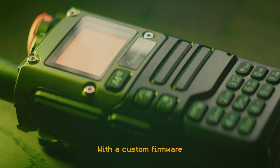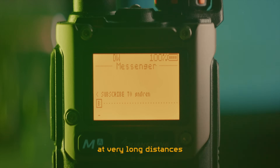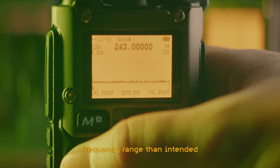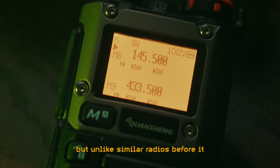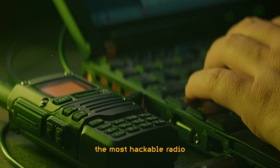With the custom firmware, this radio can send off-grid messages at very long distances and receive a far wider frequency range than intended. This is the Quansheng UVK58 — an extremely cheap dual-band handheld radio, but unlike similar radios before it, this might be the most hackable radio.